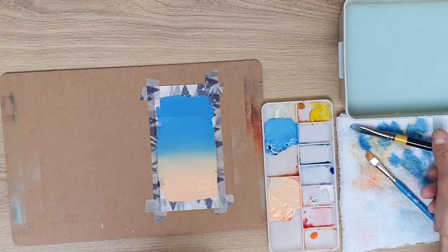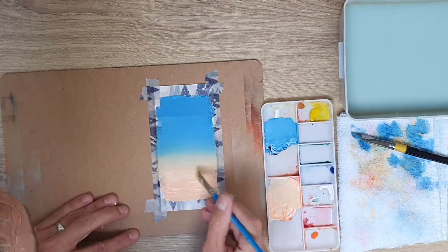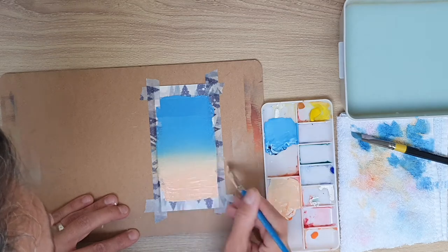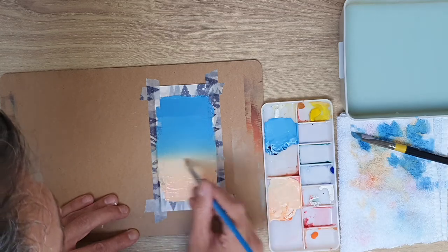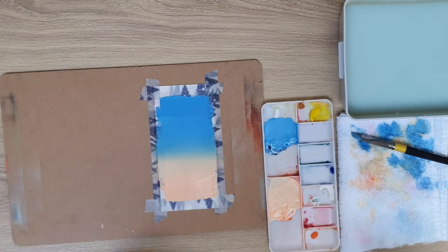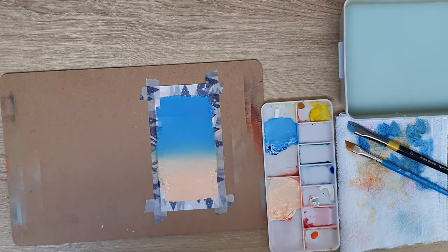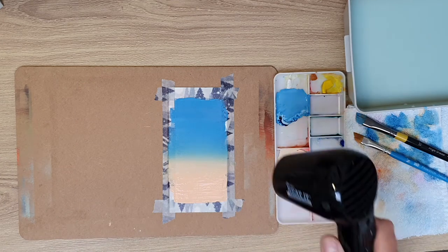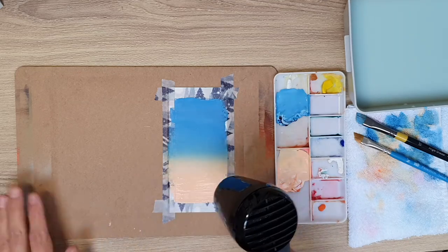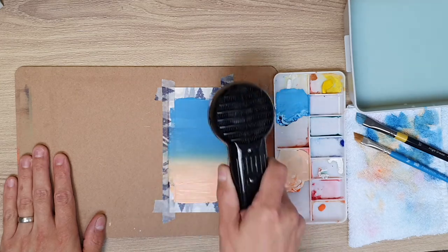I'm getting to the point now where I'm quite happy. I'm almost finished — I've just spotted a little bit I need to change, and I think we're nearly there. I'm happy with the gradations. Before I peel the tape off, I just want to dry it off and then we'll go for a close-up so you can see what you can achieve. I'd love to see your attempts at this — tag me on Instagram or in the comments below.